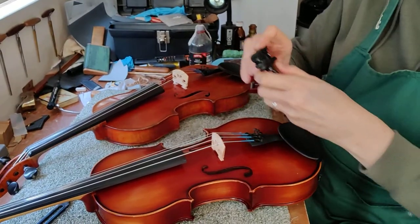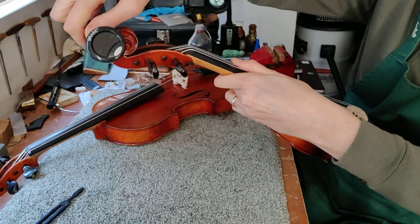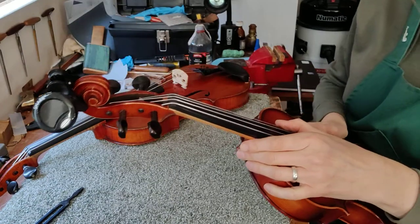Let's clip this onto the scroll to start with. That will go there. So we're going to start with the A string.